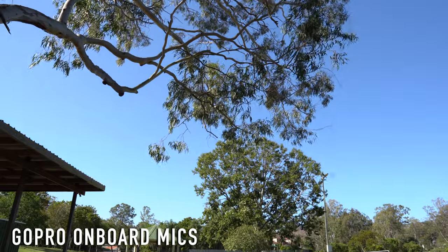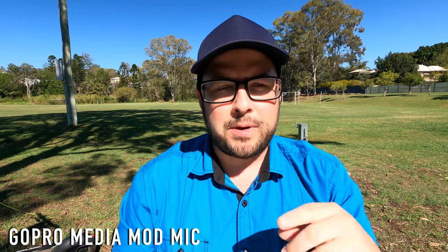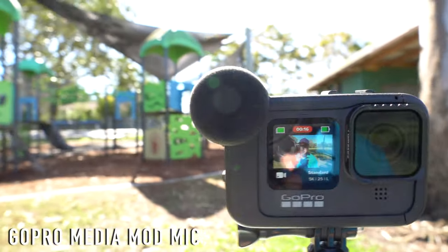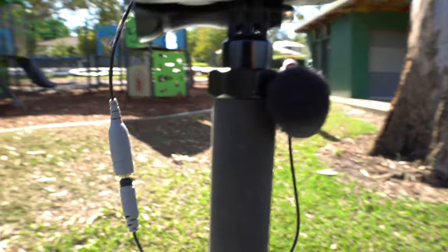Let's get into some microphone testing. Now I'm outside — it's a little windy. First, this is the actual onboard microphones built into the GoPro unit itself. Now let's add the Media Mod — you can hear what it sounds like with the Media Mod front-facing microphone. Next, this is the SmartLav Plus used as a lapel mic, and then the SmartLav Plus from Rode plugged into the back, clipped onto the side of the camera.